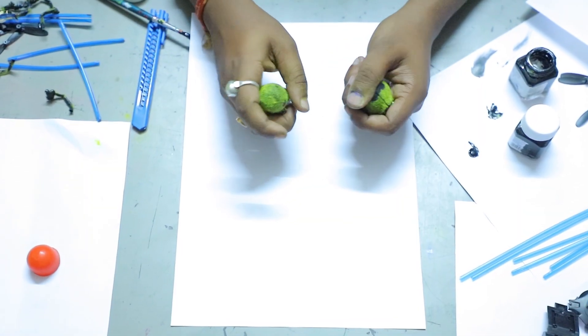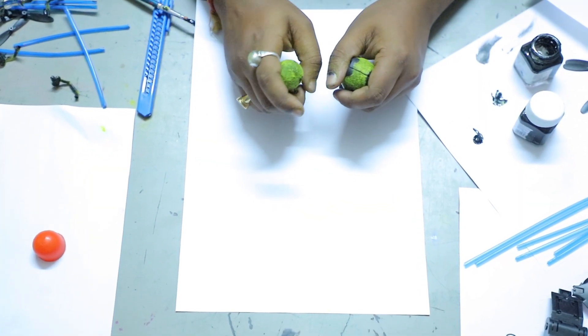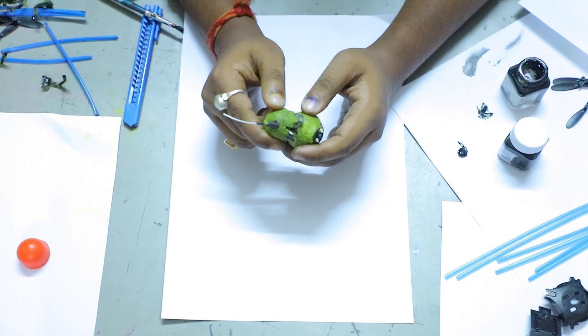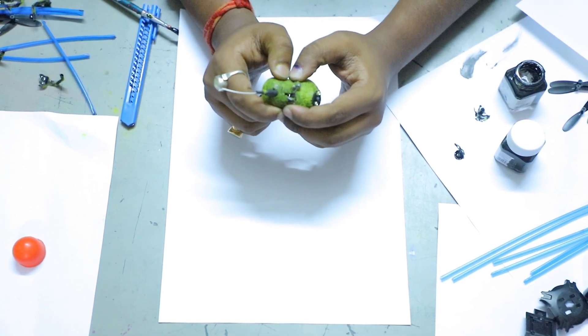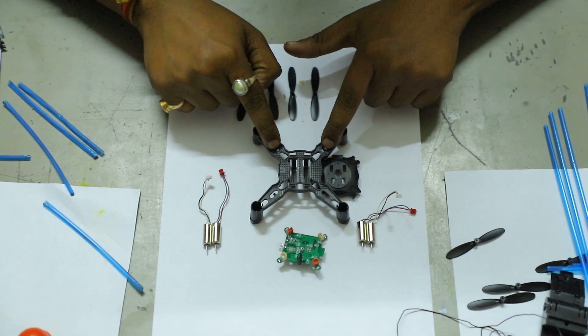So it's done. Now we fix the drone camera. Now the drone camera is ready. Next we are going to fix the drone. This is the frame of the drone.